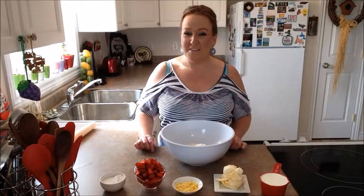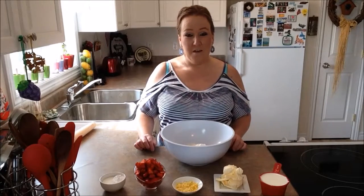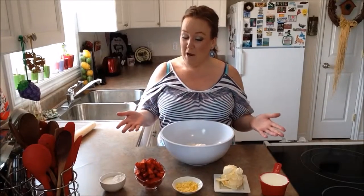Good morning everybody and welcome back to another episode of Rise, Wine and Dine. Today in our kitchen we are making strawberry biscuits — not just a regular biscuit, today we're adding strawberries.